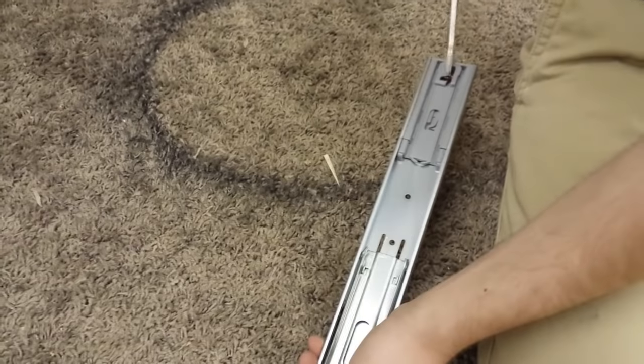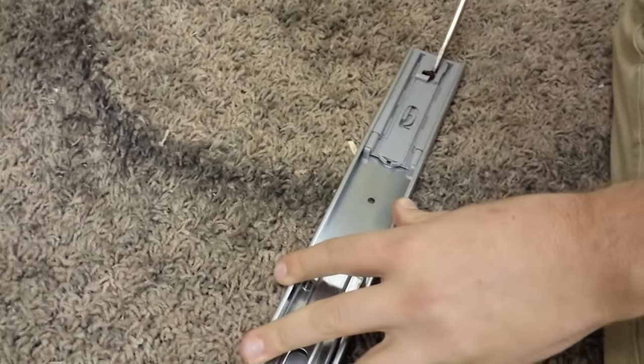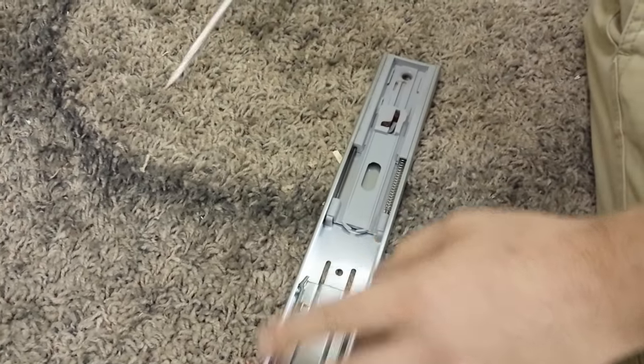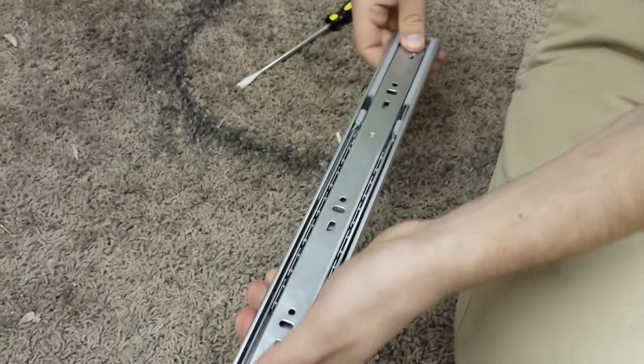So the fix is just set this down and push it forward with the screwdriver. And when this clips in, it will then engage it.